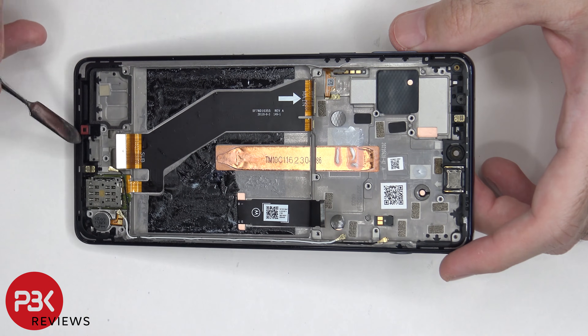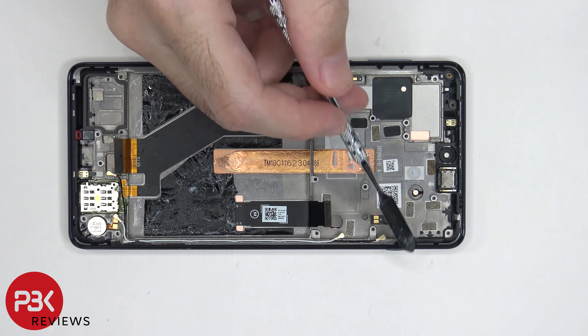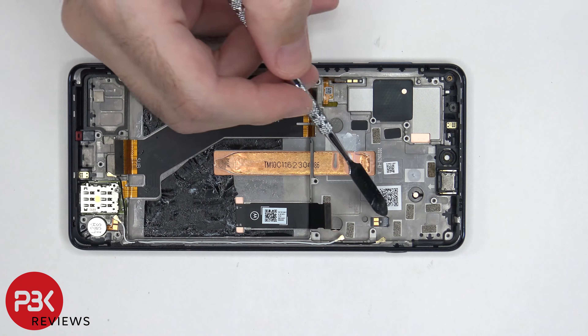There's also a rubber gasket and mesh filter over here for the speaker opening and microphone. The flex cable for the fingerprint reader and volume keys is routed in between the frame and the screen, so if you wanted to replace those, you would also have to pry the screen off. The earpiece speaker is located on top and it's held down with adhesive. There's a flex cable for the button on this side, and that's also routed through the midframe.